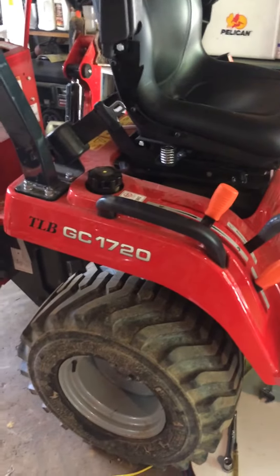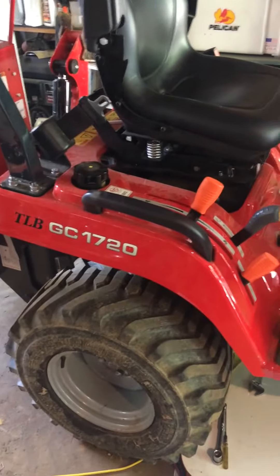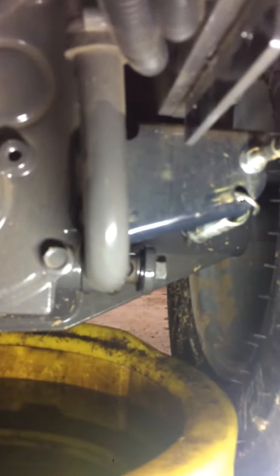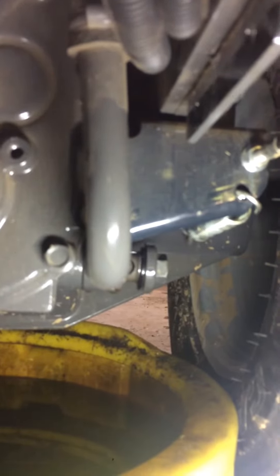I'm doing the 50-hour service here on this GC 1720. I thought I'd show the transmission suction filter — I didn't see any videos covering it. It needs to be cleaned at 50 hours. I already have it loose; it's a 22 millimeter bolt.